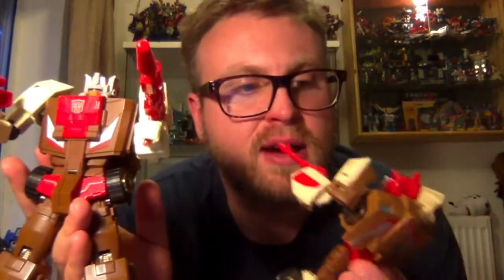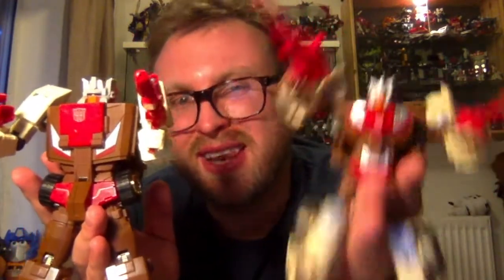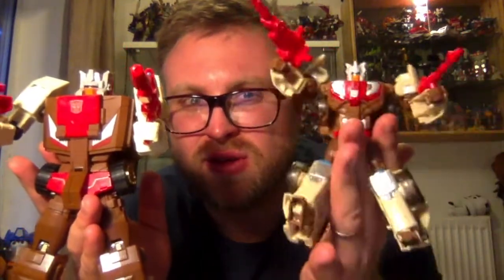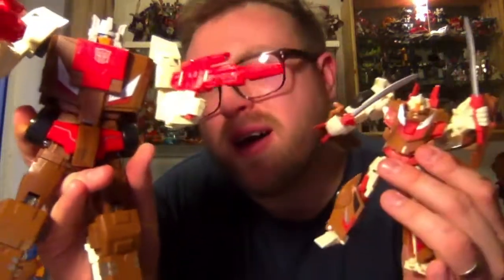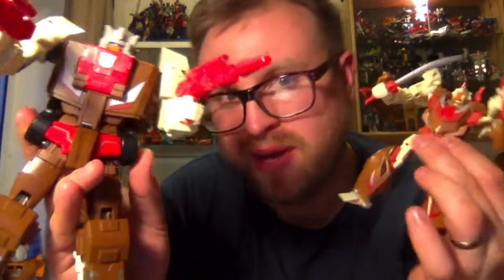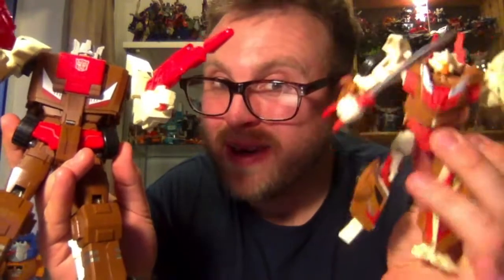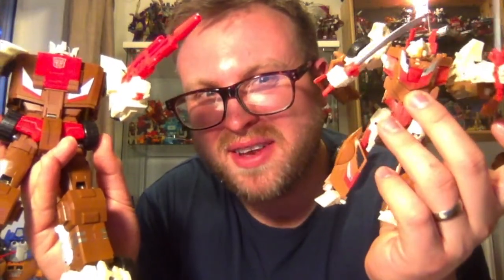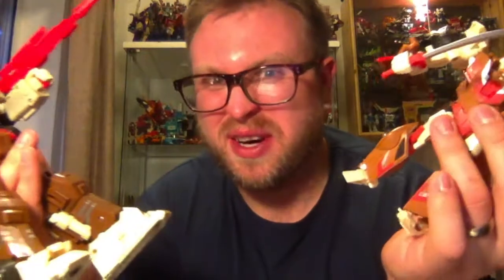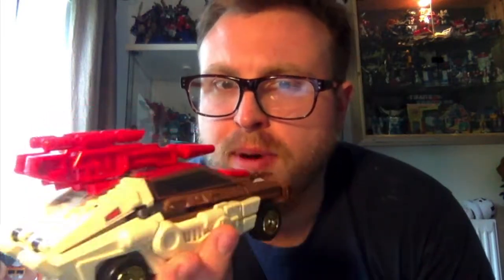Here he is next to the Titans Return offering — this guy dwarfs that one too. You'll notice differences in the face sculpt because the Titans Return bot took influence from the Lost Light / More Than Meets The Eye comics rather than the Generation One cartoon or toy. I'm sure most of you know that Takara released a Legends version with a more accurate head sculpt — I'm probably going to look at picking one of those up at TFN. The only other Chrome Dome I own is the Collectors Club version, which is actually a Target Master rather than a Headmaster.